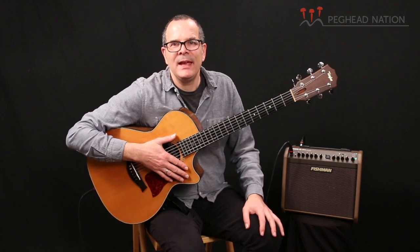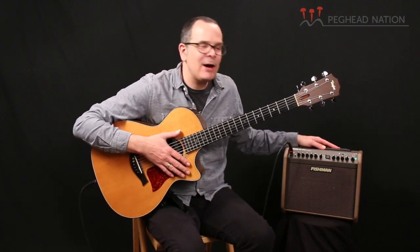Hi, I'm Teja Gurken with Pegahead Nation, and I'm here with a new Fishman Loudbox Mini Charge amplifier. The Loudbox Charge is a new version of Fishman's highly successful Loudbox Mini Amp, and it adds a battery so you can run it without being plugged into AC power. That is a very, very cool feature for a lot of performers, whether you're busking or playing outdoor wedding gigs, any kind of outdoor gig. And even a lot of times playing indoors, not having to rely on AC power can be a really great thing if you're out there gigging and working. I'm really pleased to see them doing this in this small format Loudbox Mini Amp, which is a great little amp for a lot of performance situations.